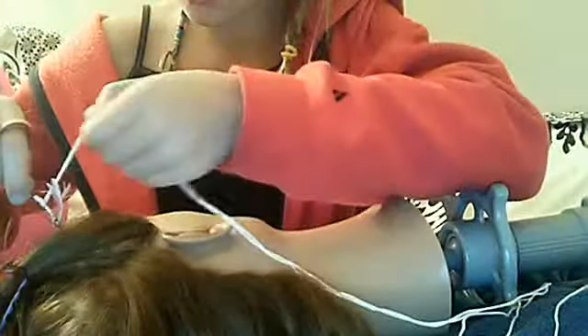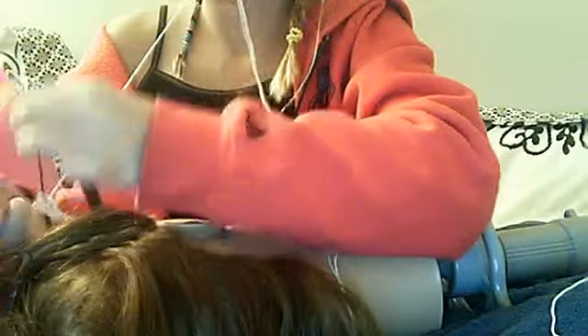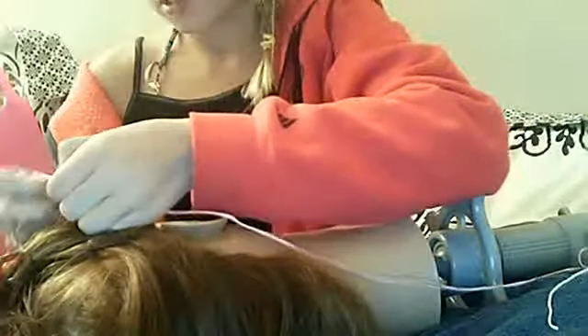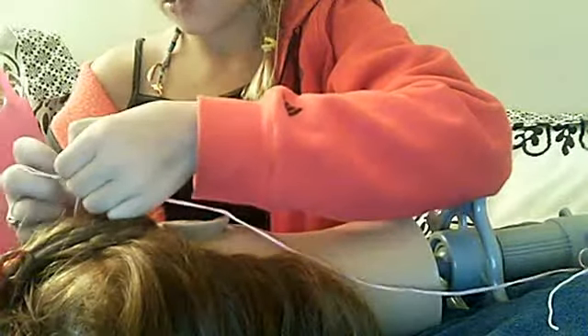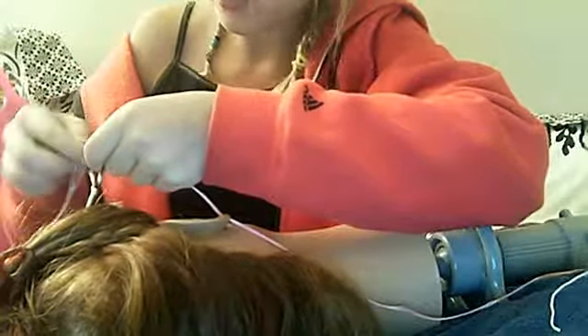I'm not sure if you can see that — that should be better. Now I'm done doing the white so I'm just going to tie it. Yeah, and then you just tie it and do the next color.